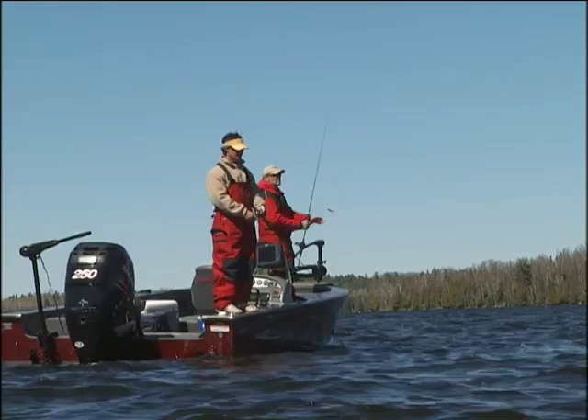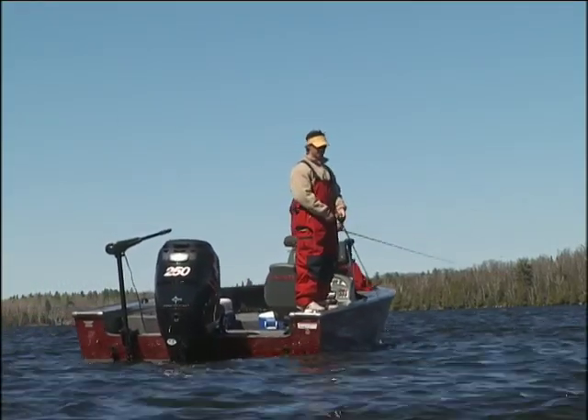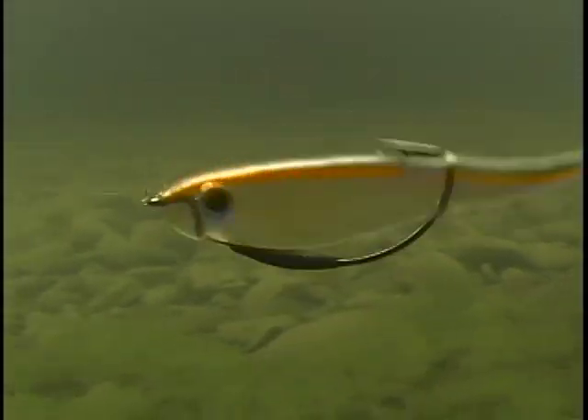It comes right off the corner of that little point with all these boulders, comes right off like this and dips into this pocket. And many, many times, changing that casting angle, you get bit a couple more times.